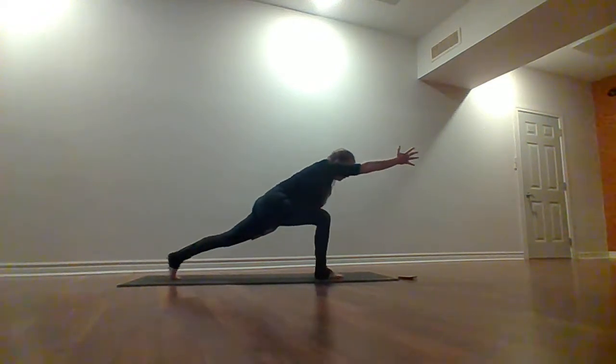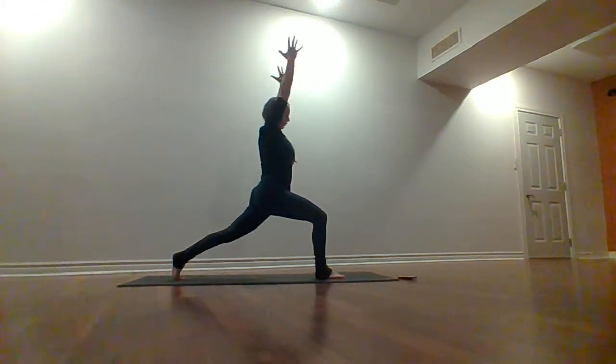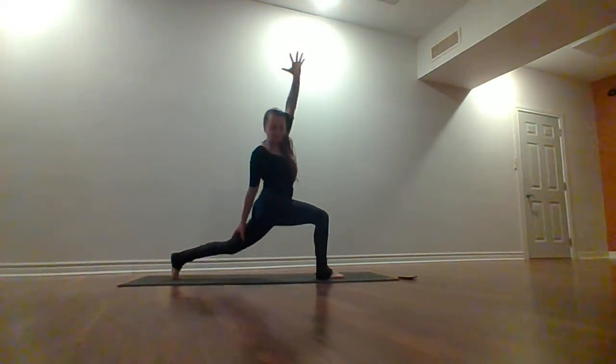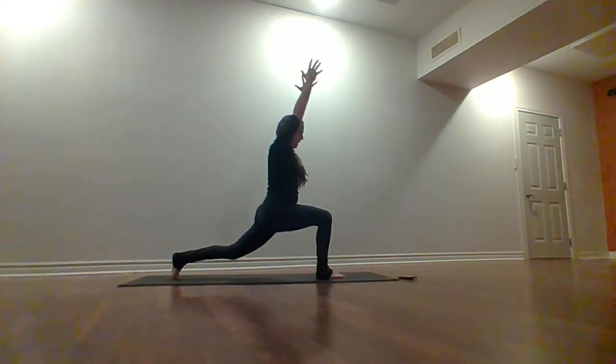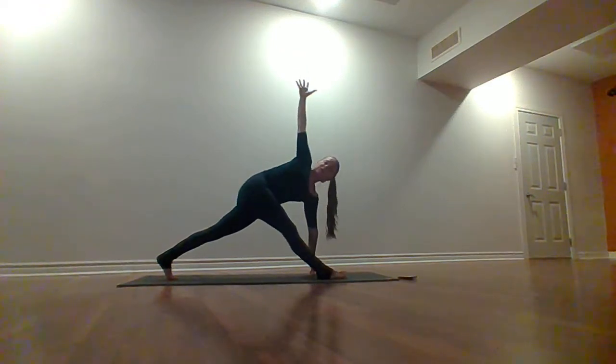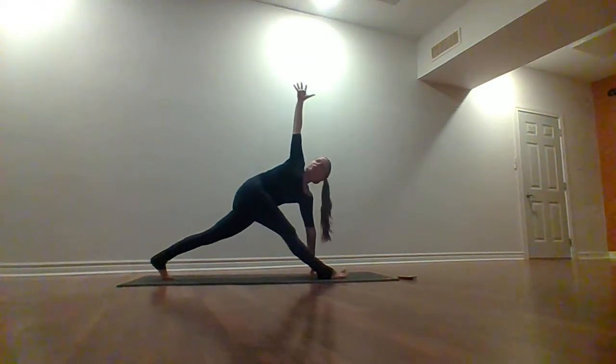Three, two — we're going to lift this left arm all the way up to a full crescent lunge. Inhale here. Exhale, take that right arm back and down, left arm up and back — option to lift and lower this left knee. Three, two, last one. Let's lift this right arm back up. We're going to straighten this right leg — bring your left hand down towards the floor, right arm up. Both legs straight as an option.